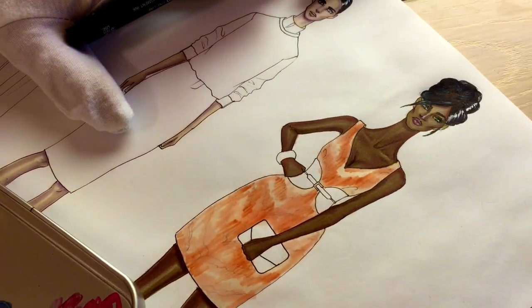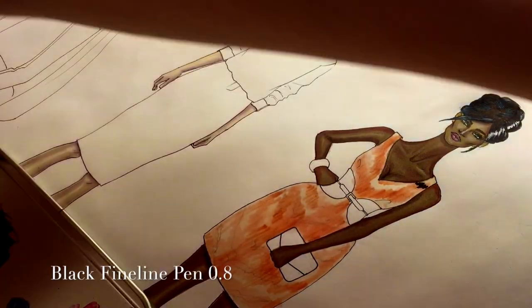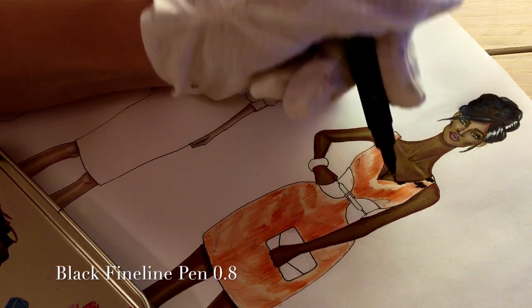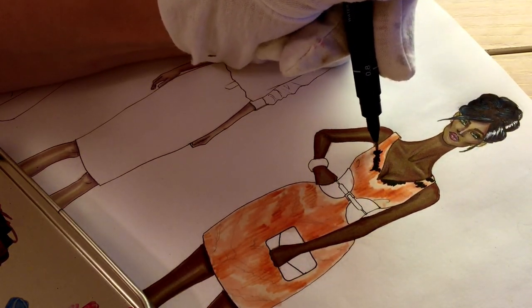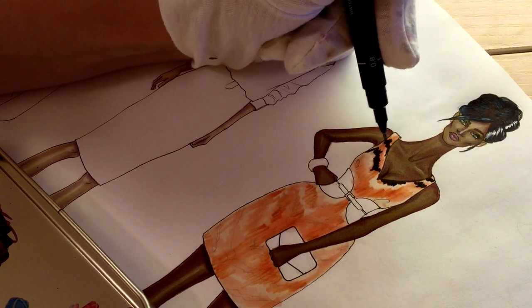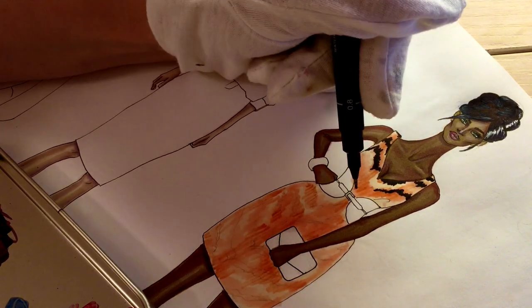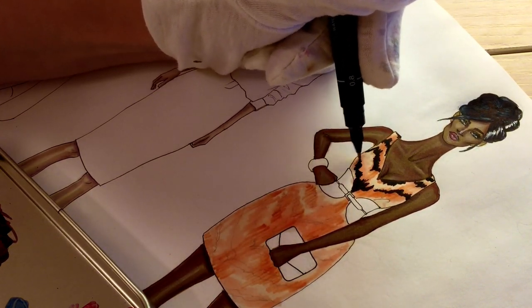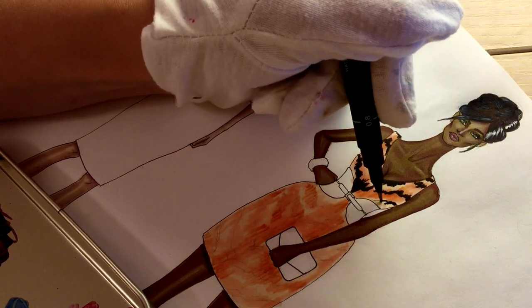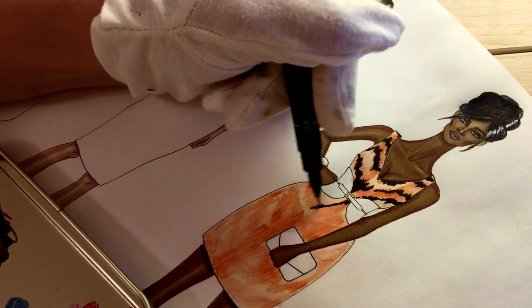Now I'm using a 0.8 nib fineliner to draw the print. As you can see, somewhere I make it wider, somewhere I change direction. Sometimes I break the line, but mostly in the center where two diagonal lines from both sides meet each other, I make them wider.